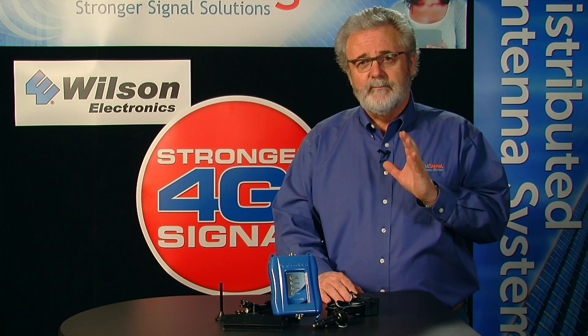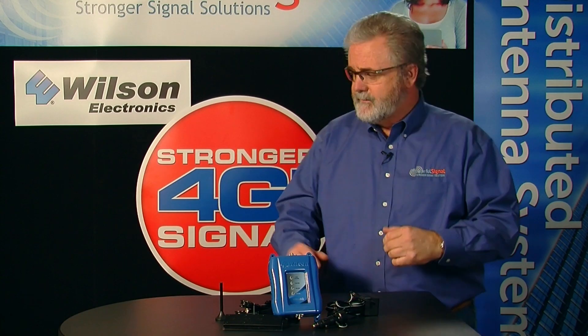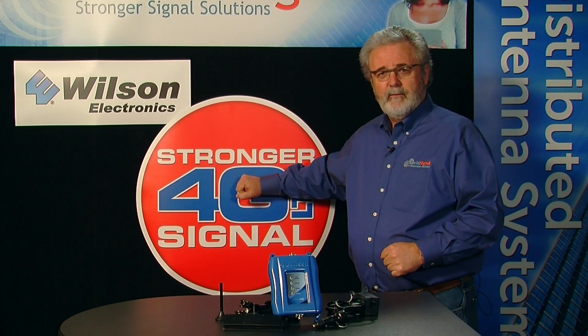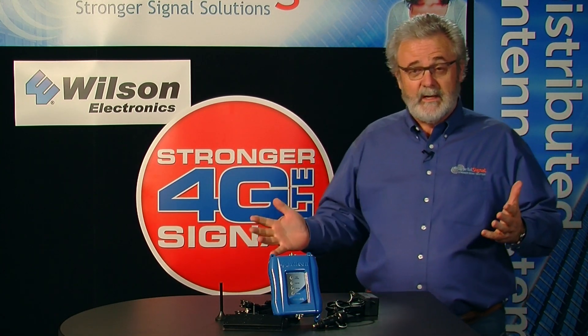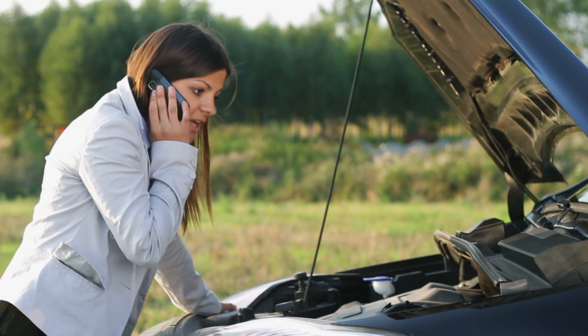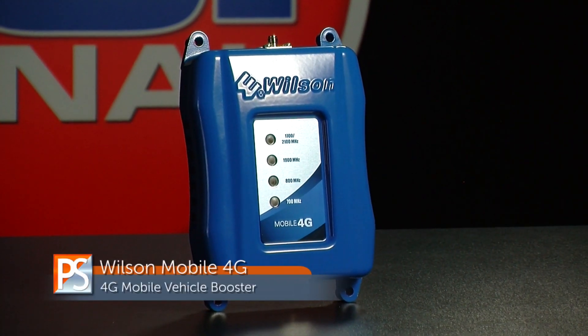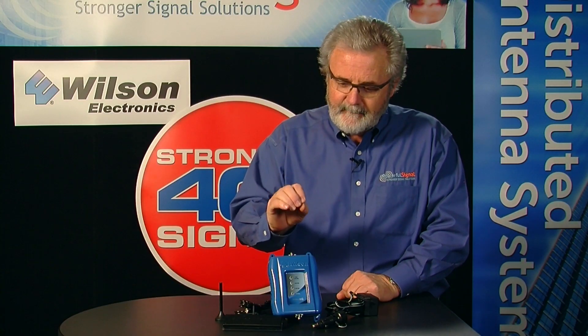Wilson has come out with a brand new device, a first of its kind. This is not just an upgrade to some past piece of equipment — this is the first piece of equipment of its kind from Wilson Electronics. This is the Wilson 460 1085-band 4G cell phone booster. It boosts 4G — we all want that speed, we all need the speed. It'll also, when 4G is not there, take care of your 3G, and when 3G is not there, it'll take care of your 1x RTT — all bands to keep you connected.